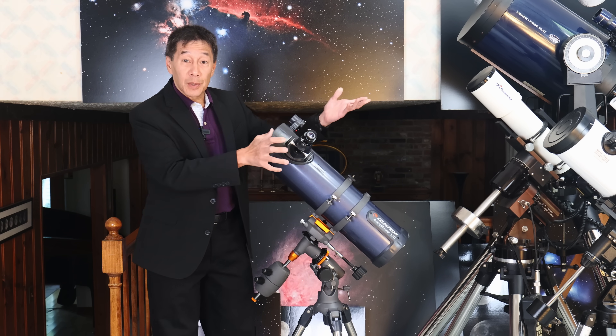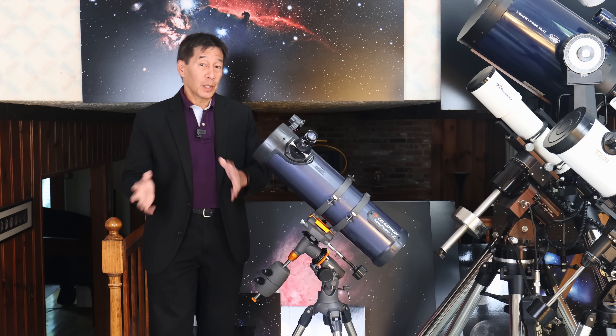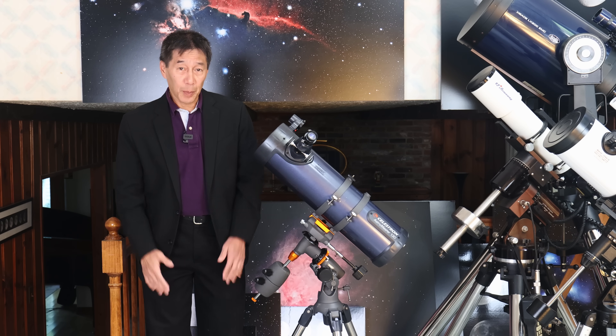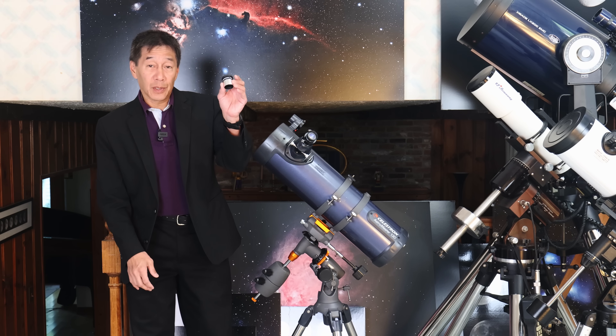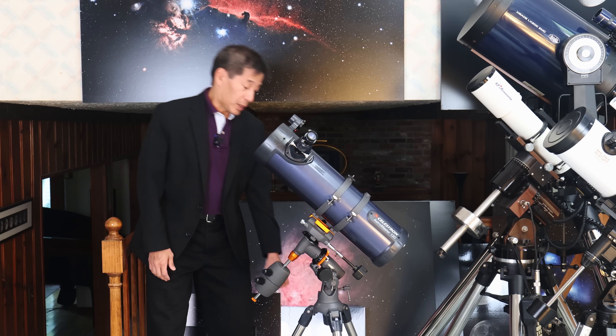There are two eyepieces that come with the telescope. One is a 20 millimeter yielding around 32 power, and there's a 10 millimeter eyepiece yielding about 65 power.